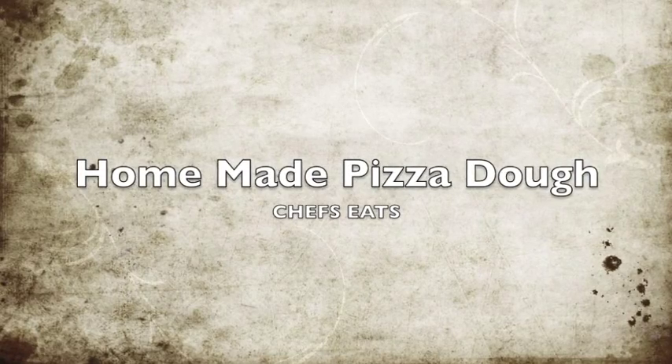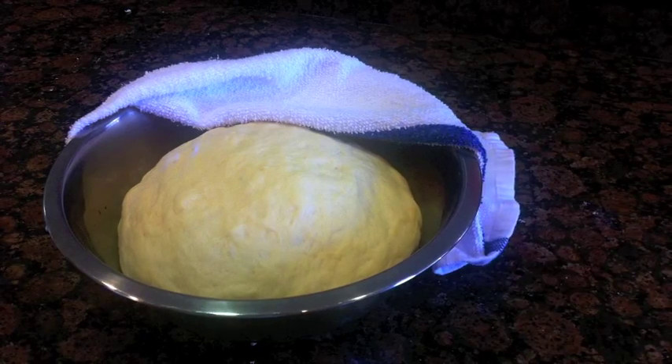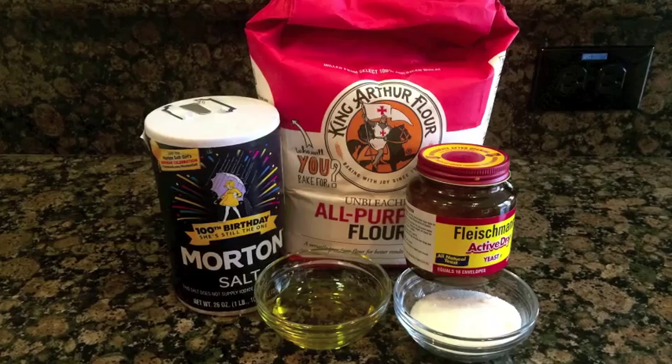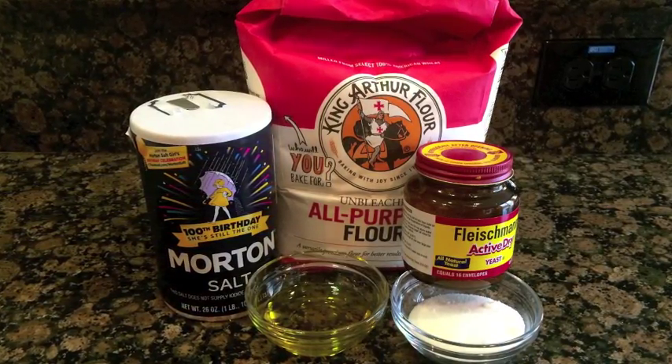Hi everyone and welcome back to Chef Seeds. Today we're going to make a super easy and tasty homemade pizza dough. I like to look at pizza dough as a blank canvas for an artist just before they make their masterpiece — yes, the pizza masterpiece. And just like always, the only thing we're going to need are a few simple ingredients. So let's get started.